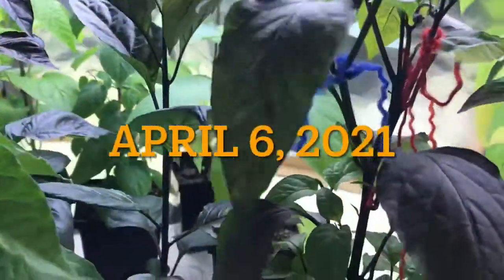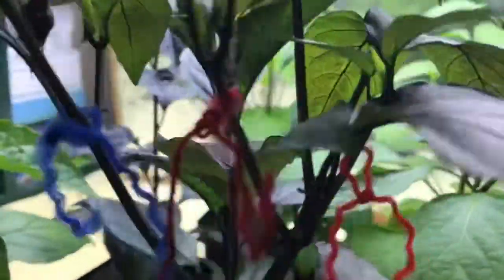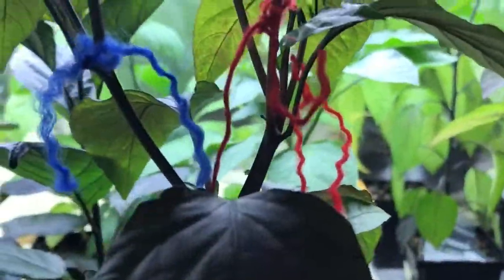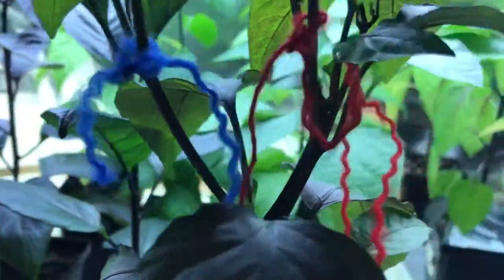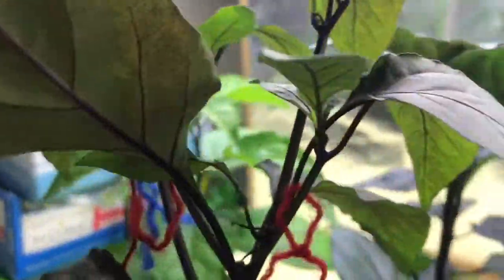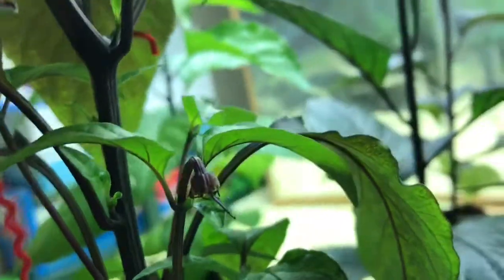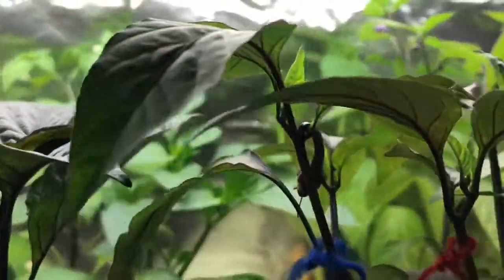It's been a couple of weeks on some of these, about a week on a bunch more. Here is the Hungarian black mother, and we've got the blue thread which seems to have taken. The blood red thread does not. The general red thread here has shriveled up so it has not, and the gold thread equally does not look successful. So I will trim those guys off and just focus on blue thread here.